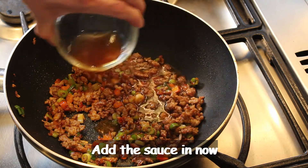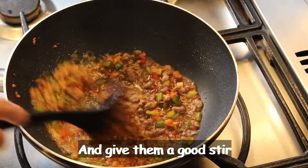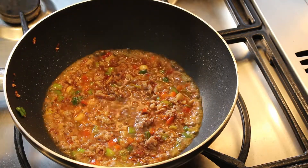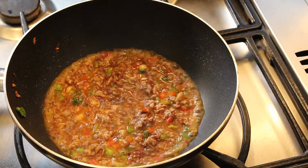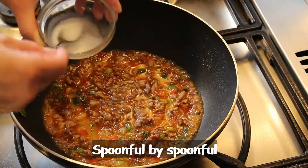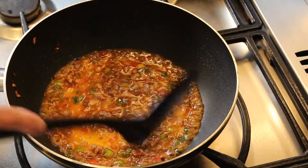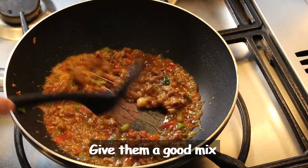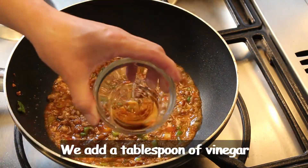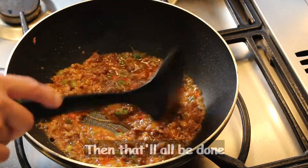Add the sauce in now and stir well. We also add a tablespoon of vinegar. That's all going to be done.